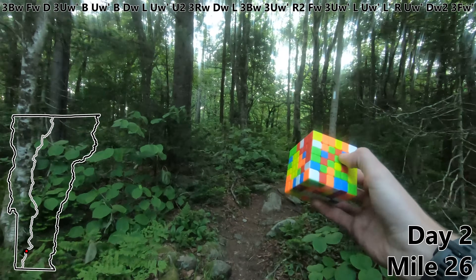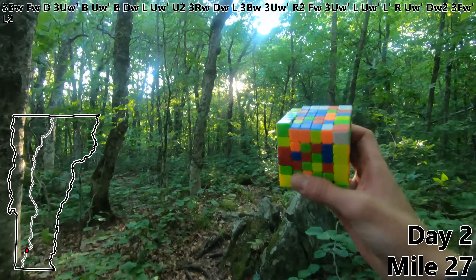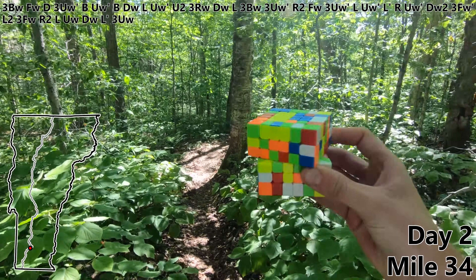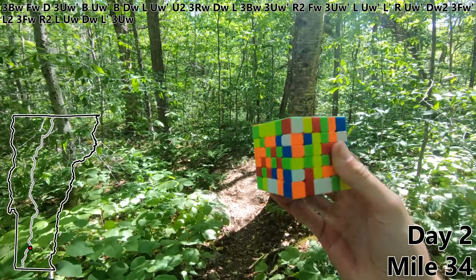Good morning on day two. Let's pick up right where we left off. L2. Three FW. R2. L. UW. DW. L prime. Three UW to finish off our last two yellow bars.